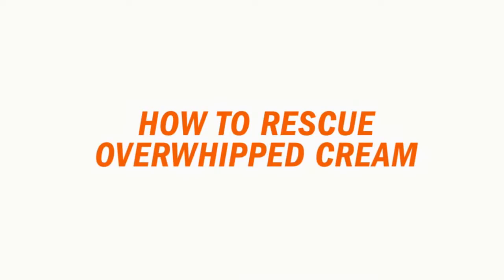So do you toss this and start again? Nope, because there's a better way. This tip comes from Jennifer Johnson of New London, Connecticut.